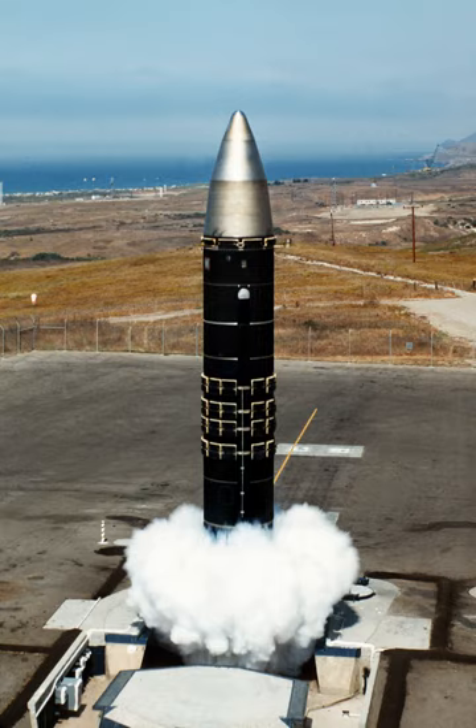The Peacekeeper Rail Garrison was a mobile missile system developed by the United States Air Force during the 1980s as part of a plan to place 50 MGM-118A Peacekeeper ICBMs on the rail network of the United States. The railcars were intended, in case of increased threat of nuclear war, to be deployed onto the nation's rail network to avoid being destroyed by a first-strike counterforce attack by the Soviet Union. However, the plan was cancelled as part of defense cutbacks following the end of the Cold War, and the Peacekeeper missiles were installed in silo launchers as LGM-118s instead.